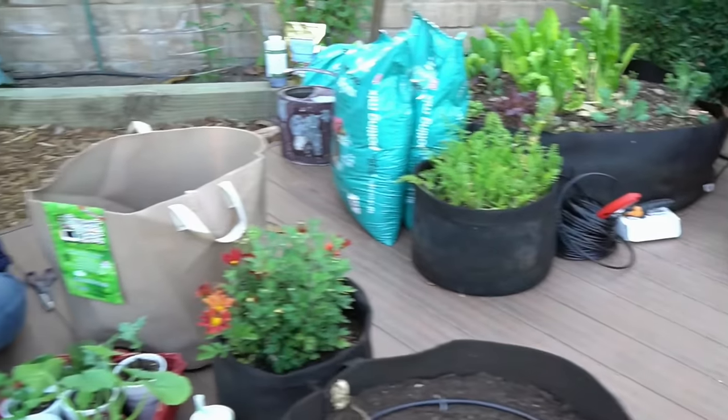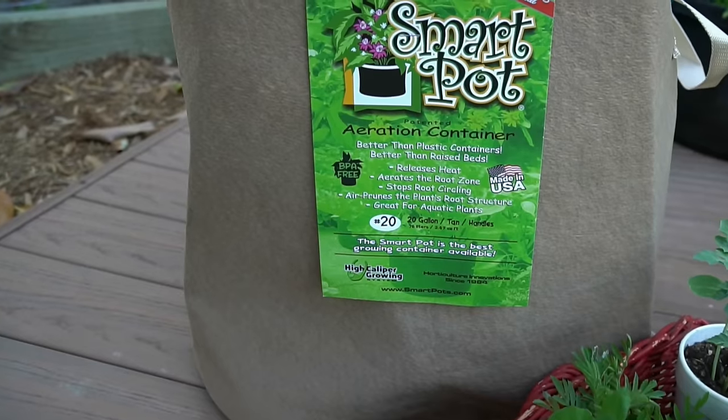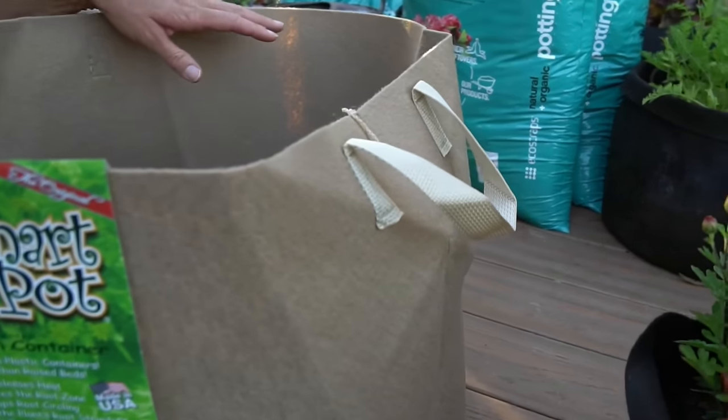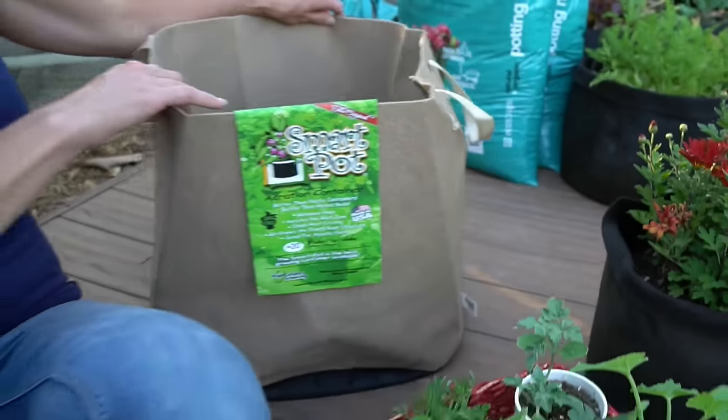Today I'm going to plant an eggplant, a zucchini, and two different varieties of compact watermelon. Typically I would plant these in a raised bed, but they're going to grow very nicely in this large 20 gallon container. I really love these containers because they have handles, so if you need to move them around on your patio or deck, move them into the sun or into the shade, they're very portable and move around very easily.